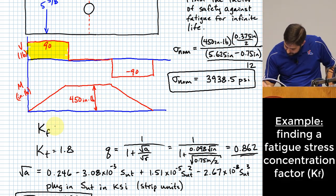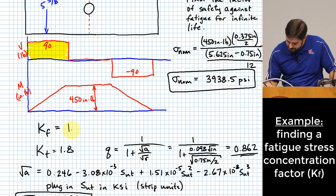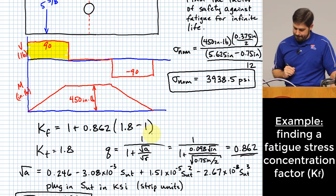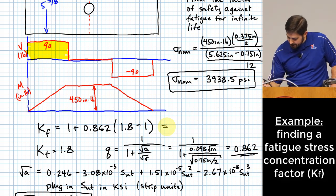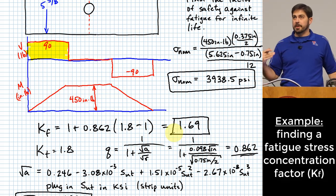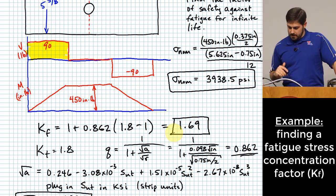Now we can find K sub F: K sub F = 1 + Q(K sub T − 1) = 1 + 0.862 × (1.8 − 1) = 1.69. Comparing K sub T = 1.8 to K sub F = 1.69, it declined a little — because this is not an extremely strong (and therefore brittle) steel, the ductile material can accommodate some local yielding.